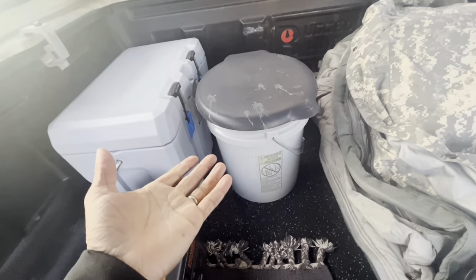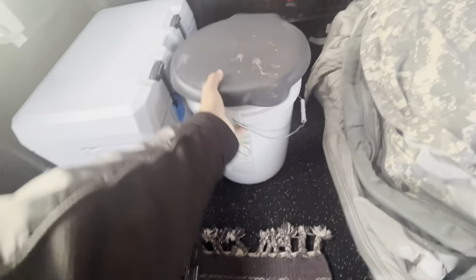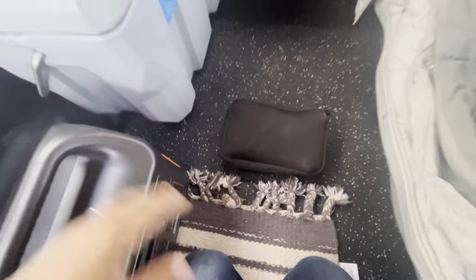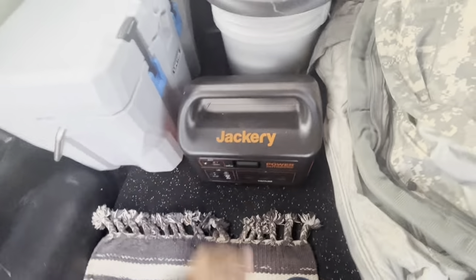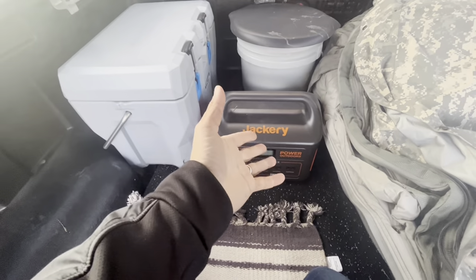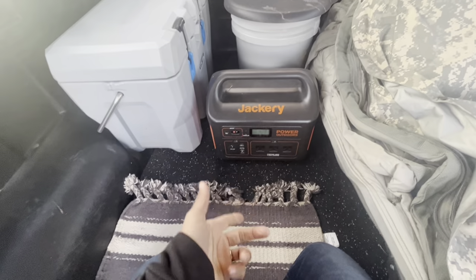People don't talk about it enough, but this is my toilet — if I have to use the bathroom, I can. And then these are the hookups for my Jackery to hook it up to the car while I'm driving and charge it. The Jackery is really awesome — I'm not sponsored by anyone — but I can plug it in while I'm driving, and when I get to camp I can put it back here and it'll power my laptop and charge all my stuff.